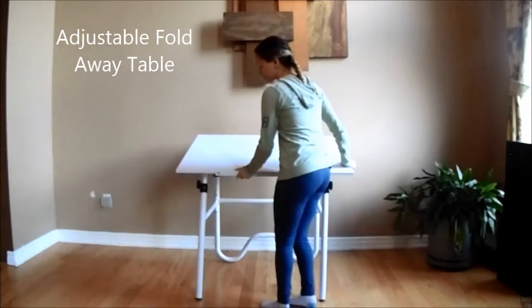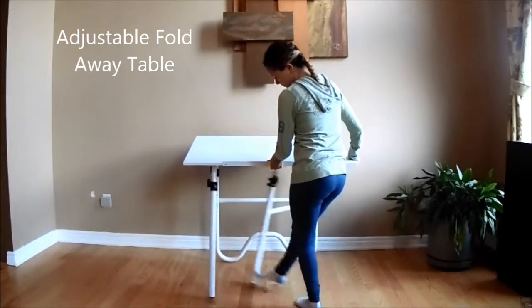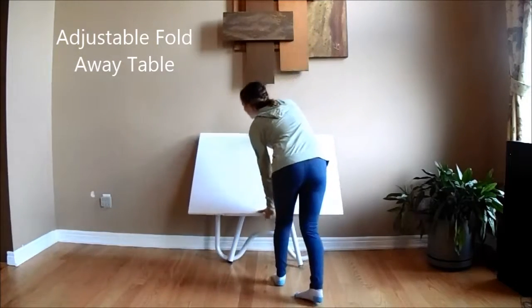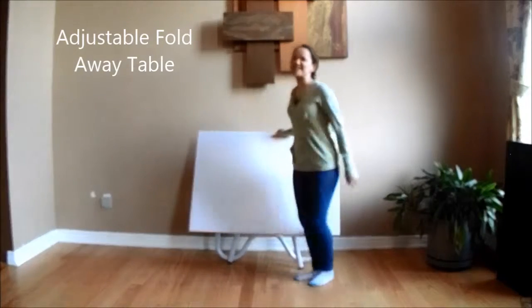And when you're done with it, simply lift up the top of the table lightly. Pull it down and it's out of your way.